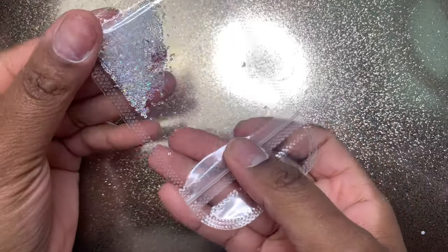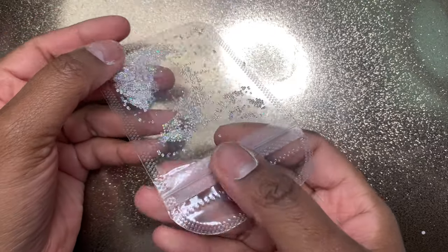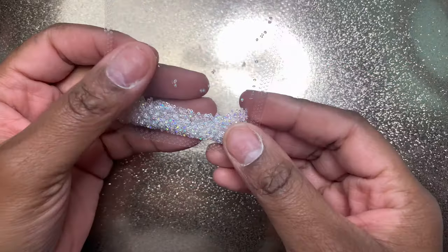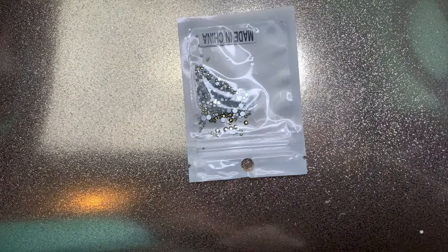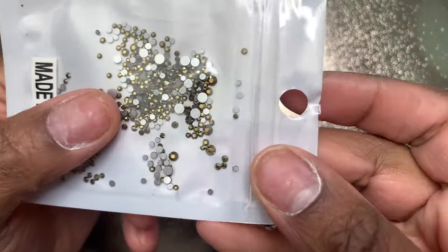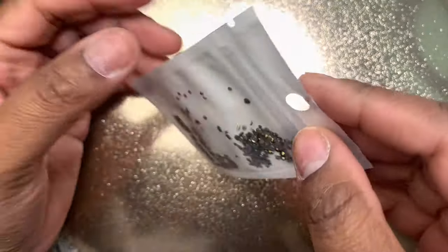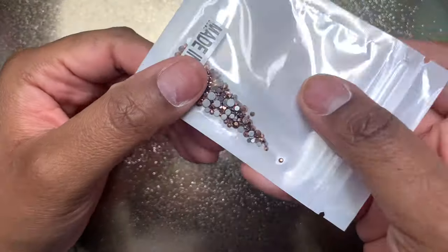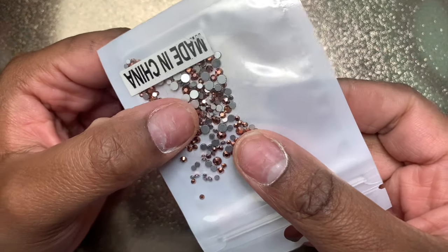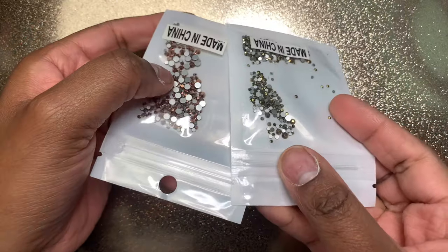Next up I got some pixie crystals — I got two packs and already started using the other pack. These are really nice and super cheap, like a dollar and some change. Then I got some gold nail crystals to accent other nail designs and pair well with other crystals — I love that it's a mixed amount of sizes. I also got them in a rose gold color, which is giving me a copper-ish vibe. I think they're going to look so nice with my nail sets.